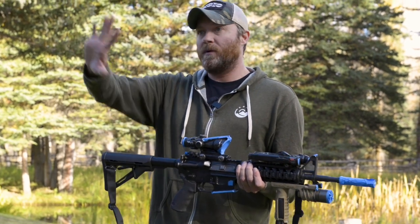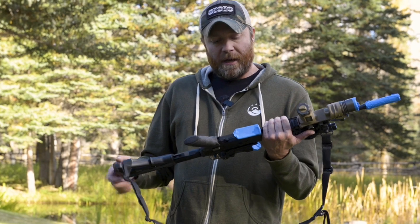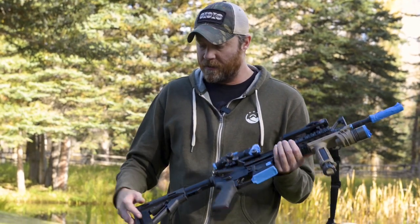You want to still have a nice hard black front sight tip and hard black rear aperture so you can see your iron sights more effectively in different light conditions. If they're all camoed up, they will get lost in the sauce. Make sure the ejection port cover's closed, take your sling off, and we're just going to throw the very first base coat on this guy.